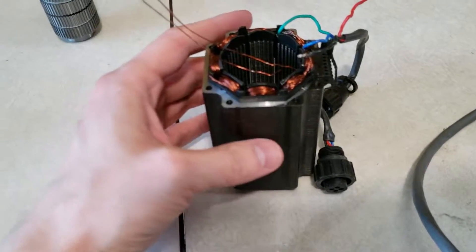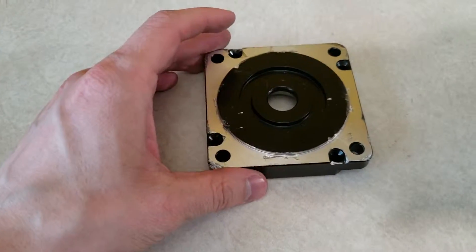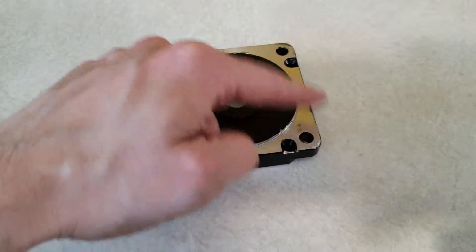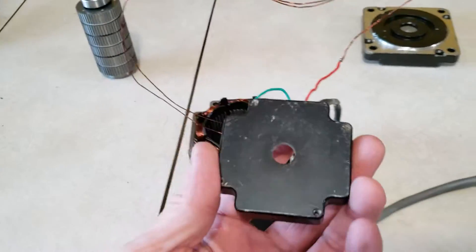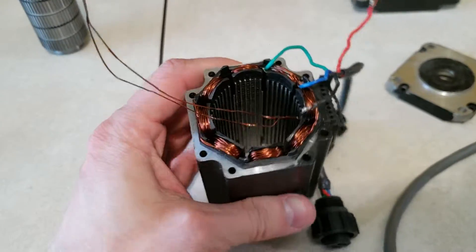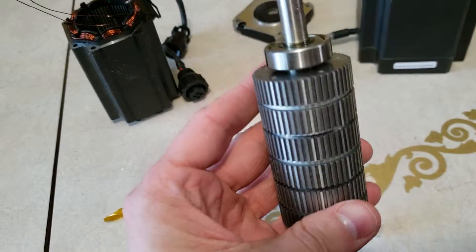I have another one here — I think this is a double stack, but it's a smaller one. This one is called NEMA 34, and that has to do with the bolt spacing. You can see this got beat up when it got dropped. These corner bolts have a certain distance apart, and that's called NEMA 34 in this case, or NEMA 23 for the smaller one. The smaller motors, of course, have less power. I tore this one apart so you can see what the rotor actually looks like — interesting that it has all these different sections.